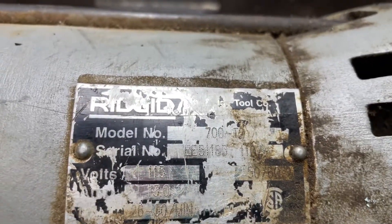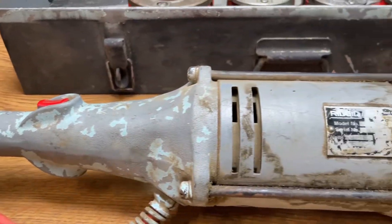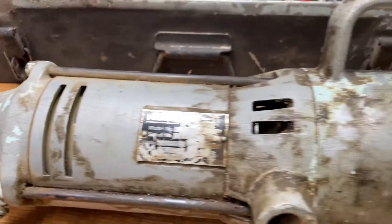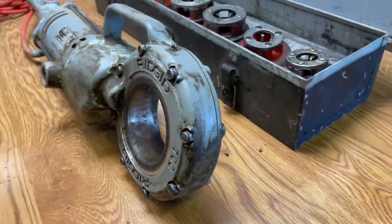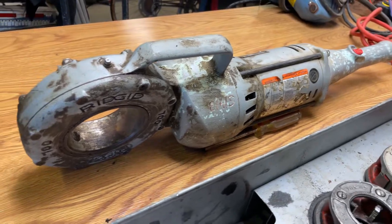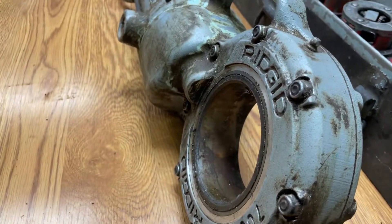There's your model number right there. Overall, some of the paint is chipped away a little bit, but even what's underneath that paint actually looks better than whatever the paint was. So the Rigid 700 — as you can see, it's really good. If you want to clean it up a little bit more, it will definitely come out looking like this side.